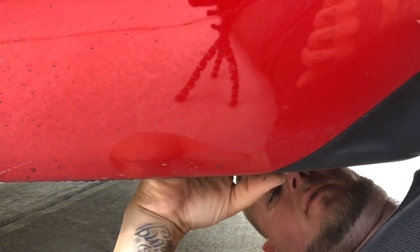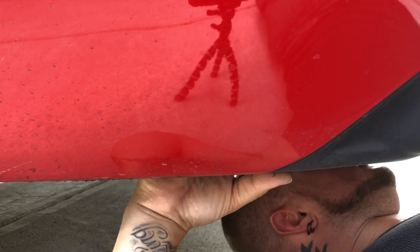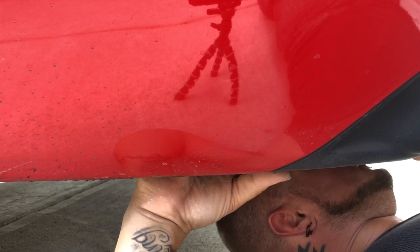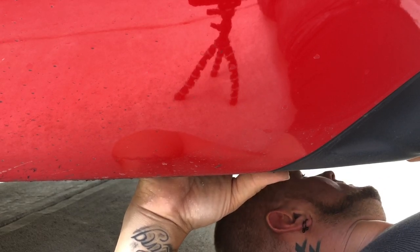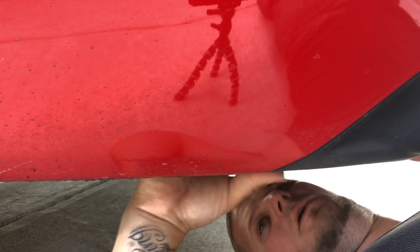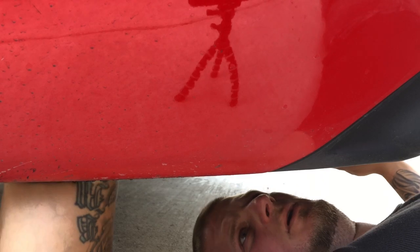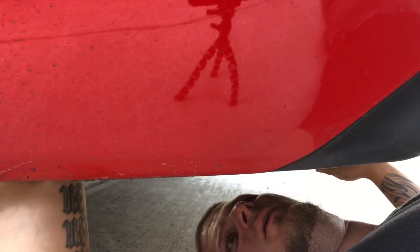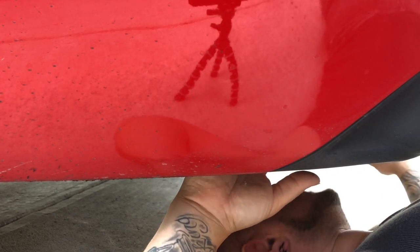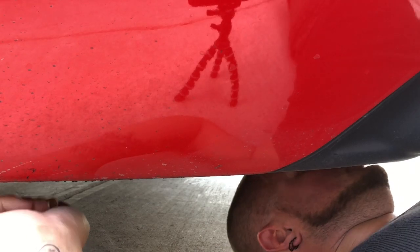Okay so they've got like these plastic rivet things I've got to pop out. It looks like I need a flathead screwdriver for sure. So I'm gonna go over here and grab me a flathead.